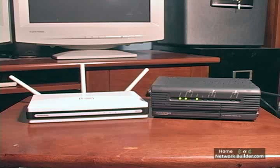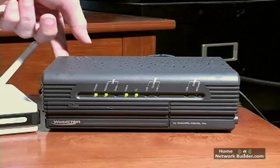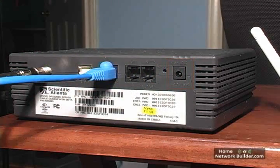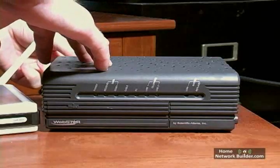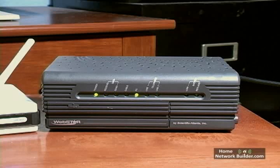To get the modem and router to see each other correctly, we need to reset the modem. Before we do this, take a look at the modem and note which lights flash and which stay on constantly. To reset the modem, unplug the power cable from the back of the modem for about 15 seconds and plug it back in. The lights on the front of the modem will turn on, flash some, and then start flashing intermittently, just like they were before you reset the modem.